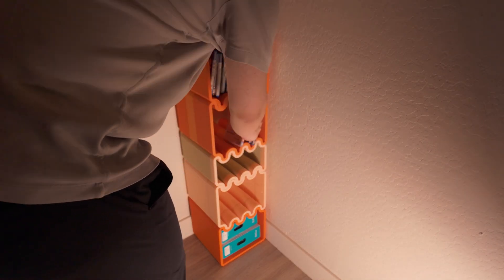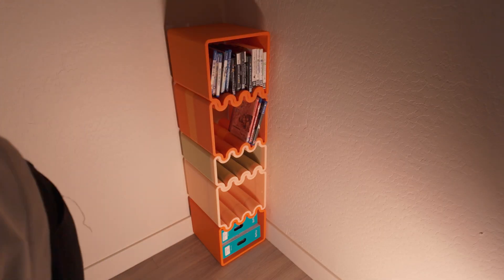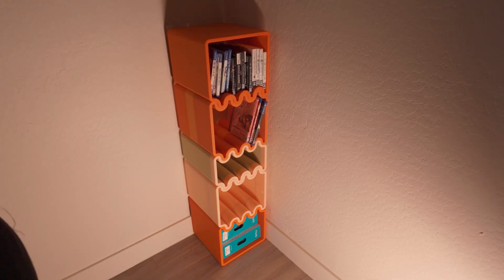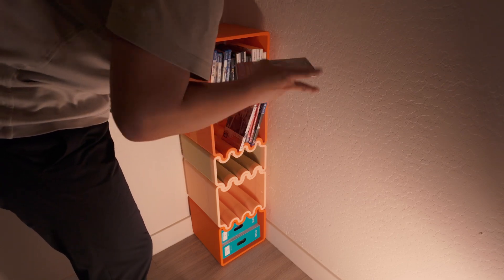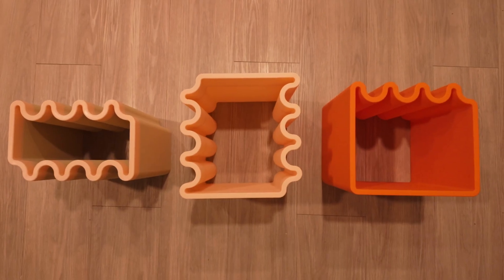Just be mindful: if you scale it up, the walls of the shelf also become thicker. Depending on how much you scale, they may turn out thicker than necessary. I chose to keep the default at 100%.